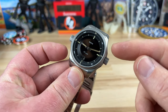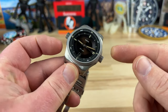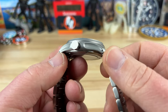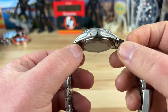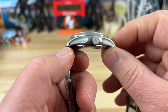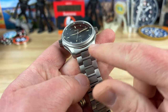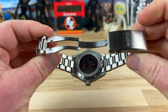I measure 39.5 millimeters for the case, and the lug-to-lug is about 46.7mm. You can see deep scallops on the side of the case on both sides — nice scalloped case design. I like that. Drilled lugs, and I measure 11.6 millimeters thick. Flat sapphire crystal up top with AR coating.